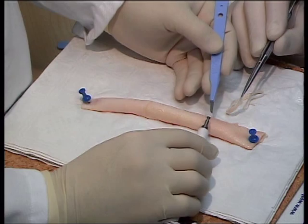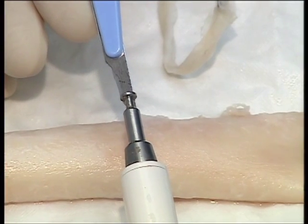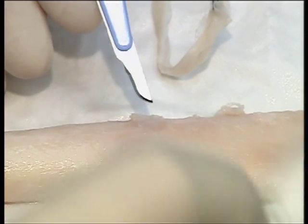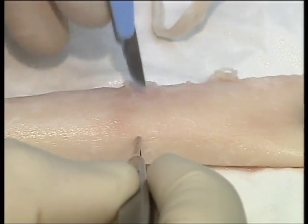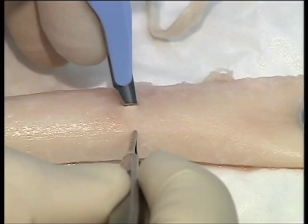To make a hole in the aorta, use a 15-bladed knife which is the same diameter as a 4mm aortic punch. Make a single stab incision in the aortic wall.